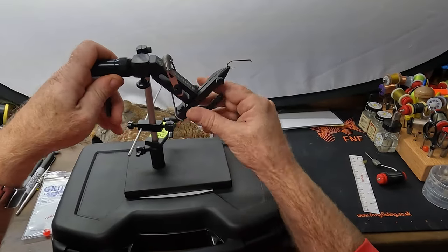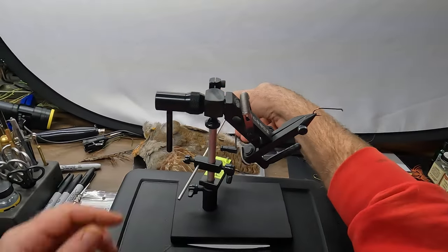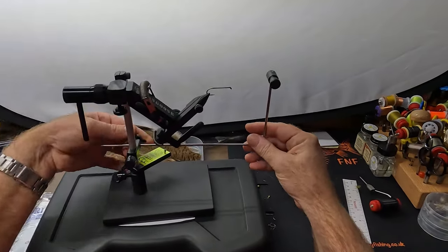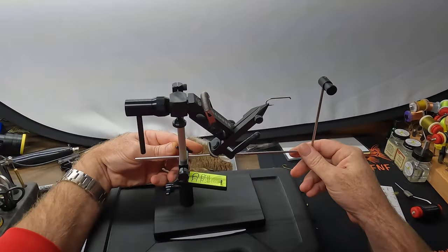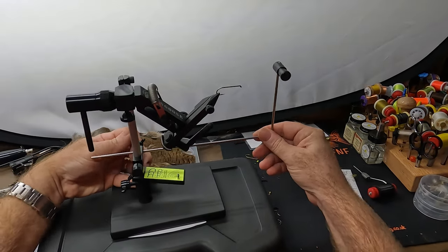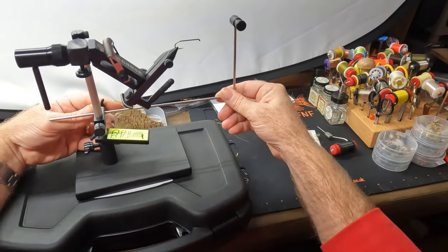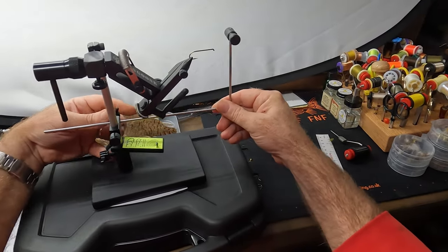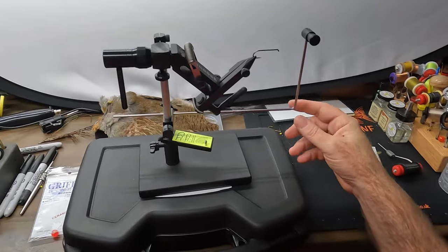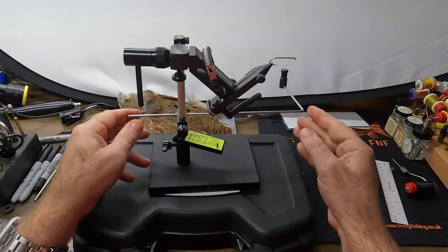Using the bobbin cradle: I can loosen it, turn it, and place it pretty easily. If I need it to extend further out, the thumb screw on the back lets me move it quite a distance out or bring it in close. Because it pivots on the vise stem or shaft, I can turn it out of the way entirely when I'm not using it — a very handy feature.